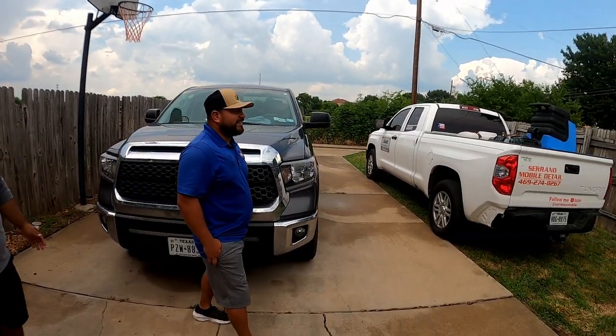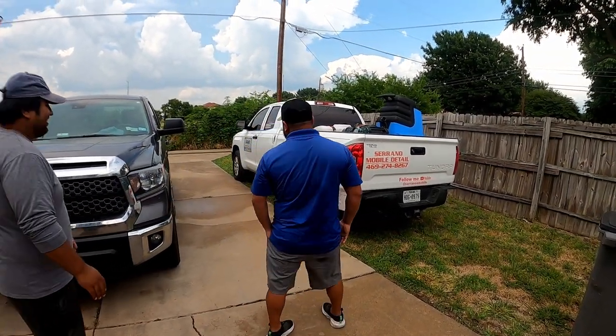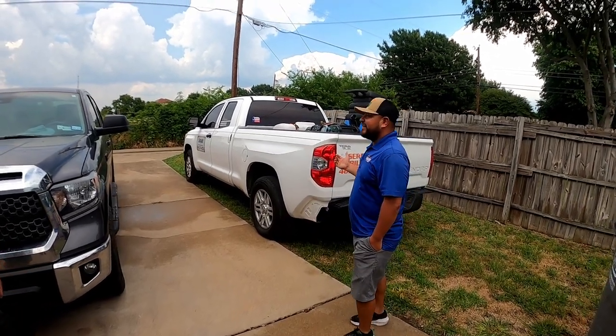We both have Tundras — and even he has a Tundra too. So this is my 2016 Toyota Tundra.